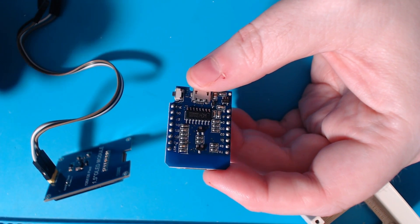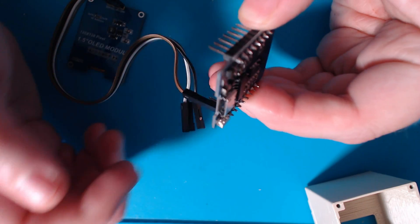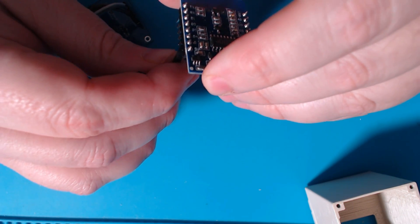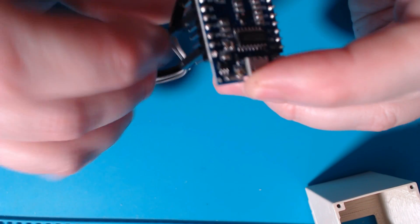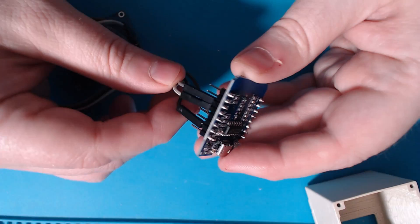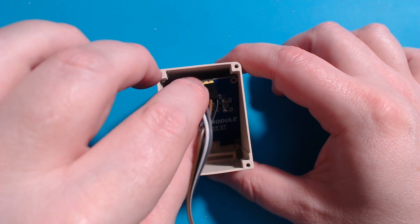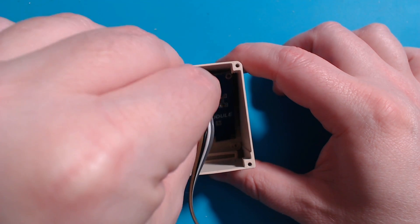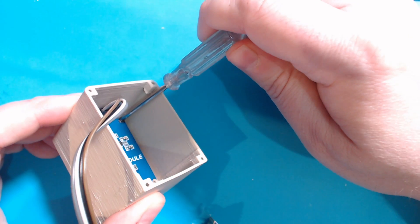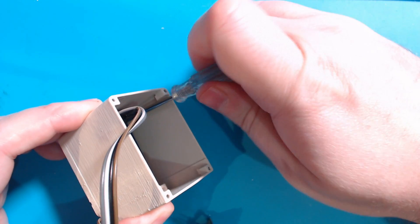Wiring the board to the screen is pretty simple. You connect VCC from the screen to the 3.3V output from the board. Then connect ground to ground. SCL will connect to the D1 pin, and SDA will connect to the D2 pin. With the components connected, we can now screw the screen into place, with the pins upward and towards the top of the unit. It's held in place with a few M2 6mm screws, although you may find that the pressure fit inside the case, with the additional pressure of the wires pressing against it, is enough to hold it.